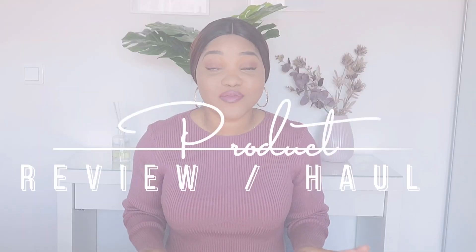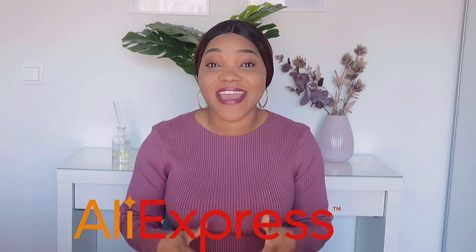Hey guys, welcome back to my channel. Today's video is another product review — I'll be reviewing some items I've gotten from Zara, H&M, Shein, and AliExpress. If that is something you're interested in, keep on watching. Welcome to the channel if this is your first time here. My name is Ade Funke, aka Funkified. Welcome also to all my returning subscribers — you guys rock!